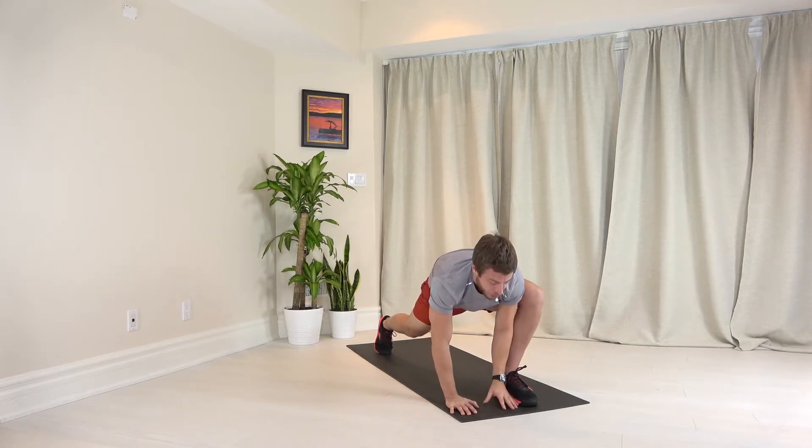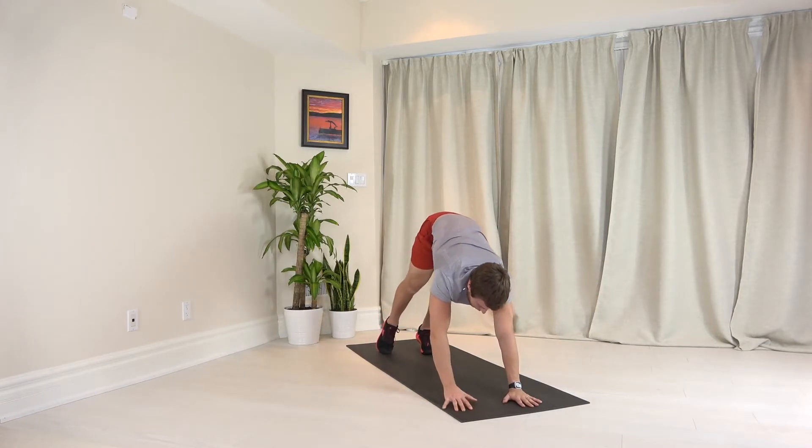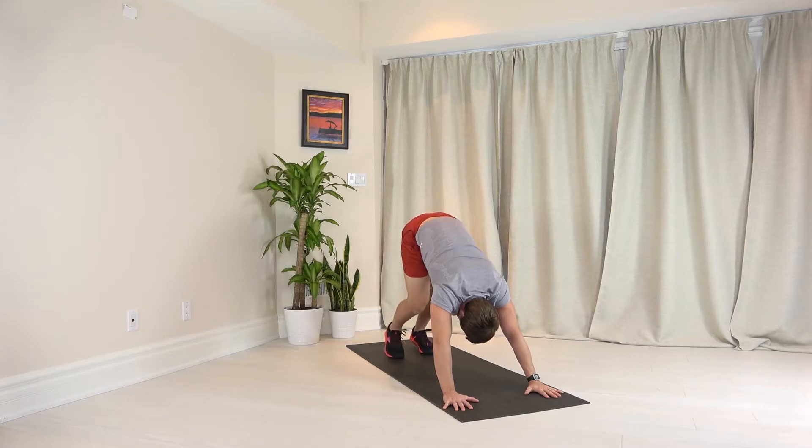Good, now straighten both arms. Step back with your left leg, you're pressing back to downward dog, looking at your belly button here. You're going to pedal out each calf one at a time, giving a nice stretch to the back of your legs as you push your hips back and up.